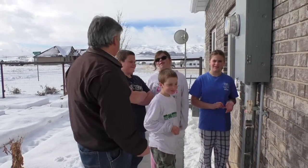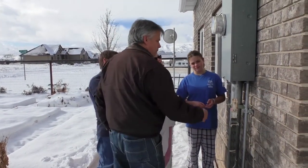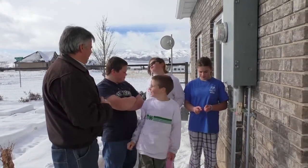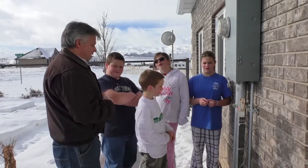Preppers! Today we're going to learn how to shut off our electrical supply to our home. Why would we want to shut off the electrical supply to our home? Shorts. Because if there's an earthquake, it can short out and start a fire.